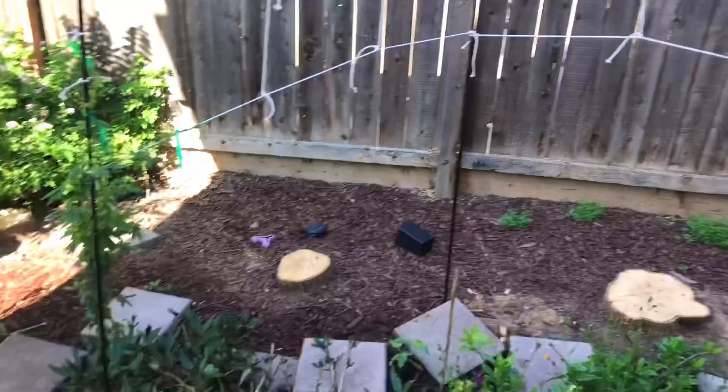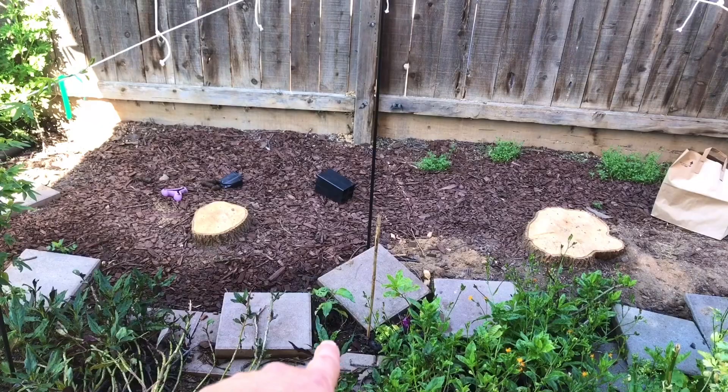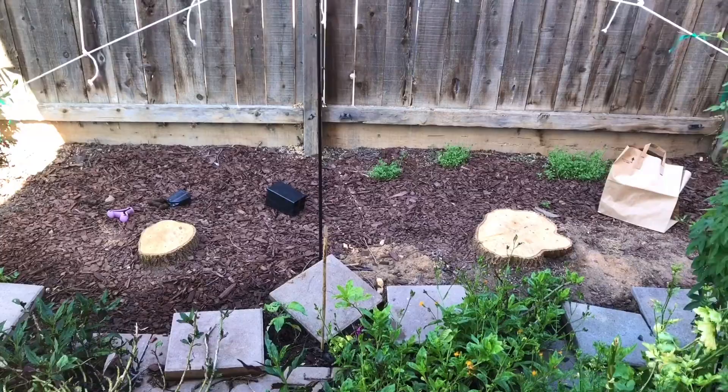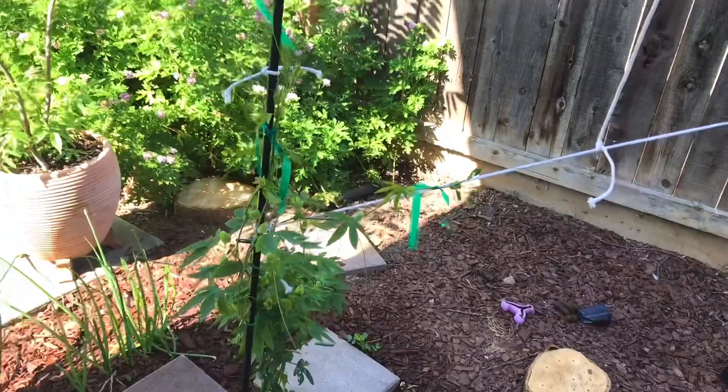So what I did is I planted two varieties of non-edible but flowering varieties of passion fruit, and two varieties that are fruiting with delicious fruit. One is Possum Purple — or Purple Possum, I can't remember the exact name — and Frederick. They're going to be climbing up here, and you can already see that in about two weeks it's already grown about a foot and a half.